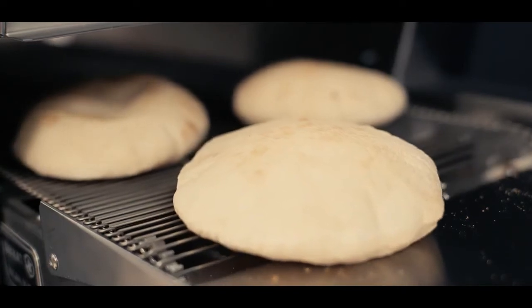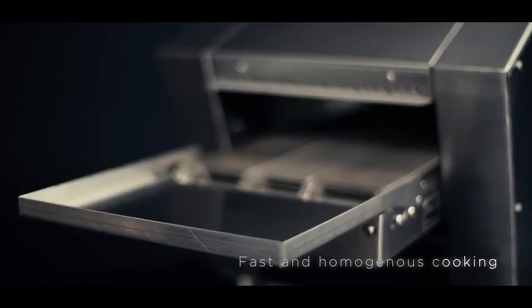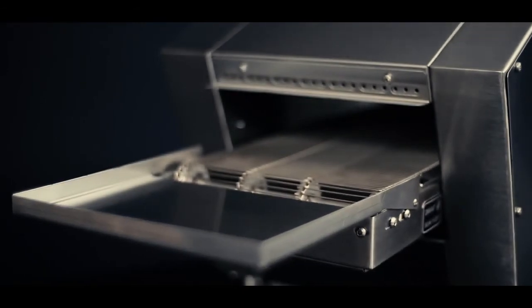Want to toast bread products fast and homogeneously? Discover Sen Oven, a testimony to Shingbun Machinery's 40 years of experience.